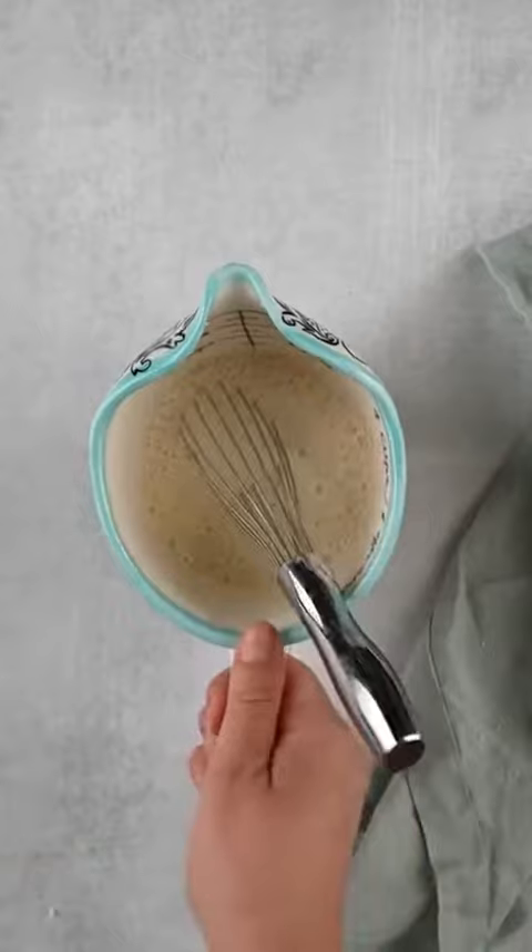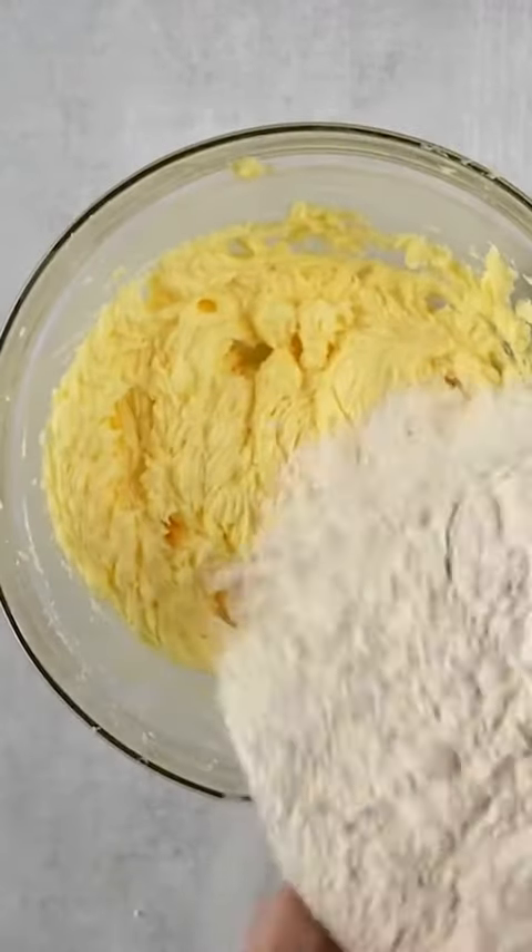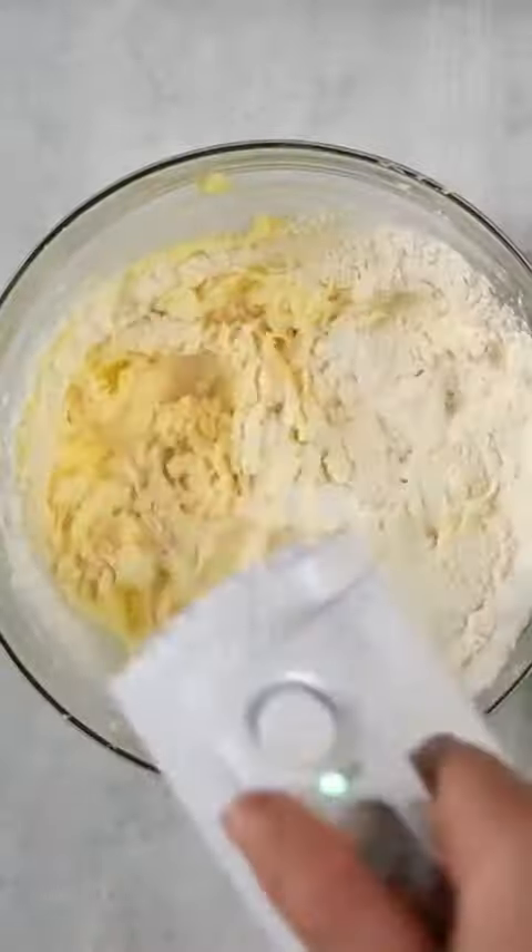Then you'll add the eggs one at a time — make sure those are fully combined. Then you're going to mix together some buttermilk and vanilla extract and set that aside.